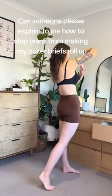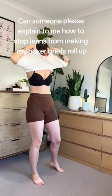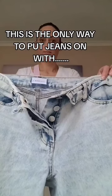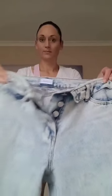Can someone please explain to me how to stop jeans from making my boxer briefs roll up? This is the only way to put jeans on with boxer briefs.